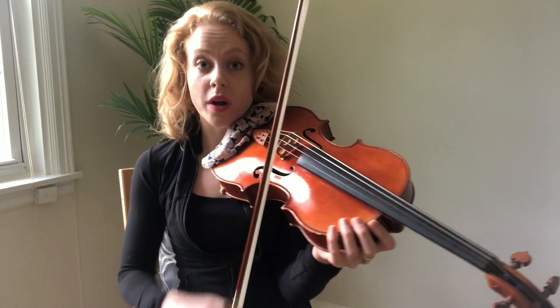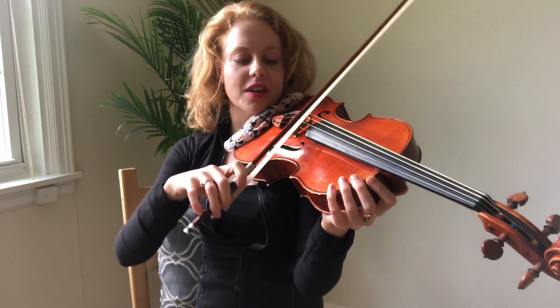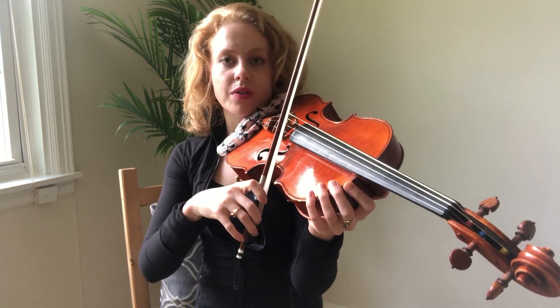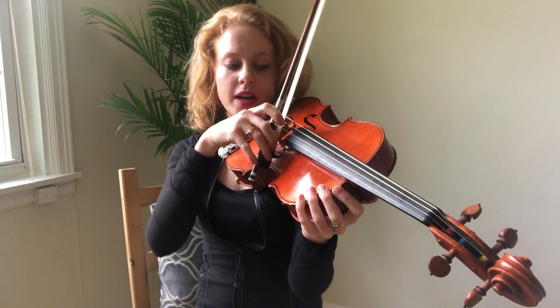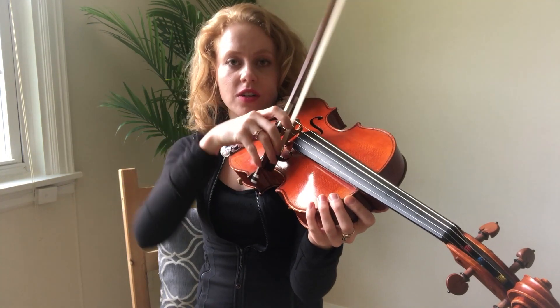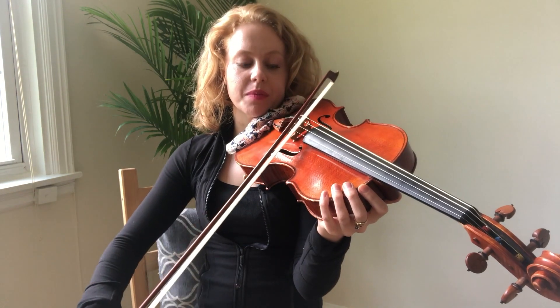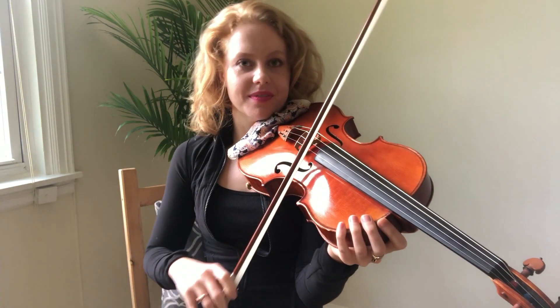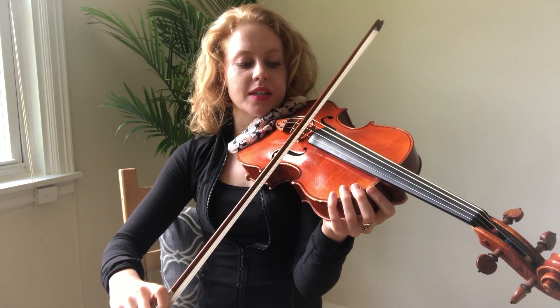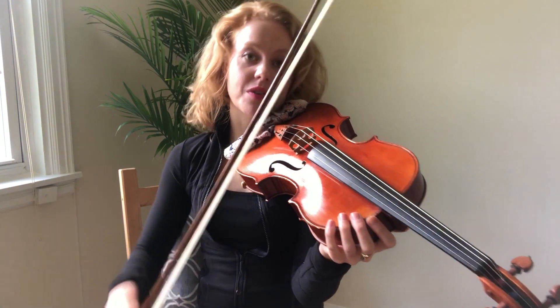I'd really suggest doing this in front of a mirror. Once you've got that on one string, go between two strings — because whenever you have a string crossing, that's where things can sometimes falter. So how are you getting across the string? Divide your bow again in thirds and figure out how your body has to move so that you are transitioning across the string correctly, getting a nice sound every time. We don't want scratching — that happens when you don't bring the whole arm weight along, or when the bow isn't straight.